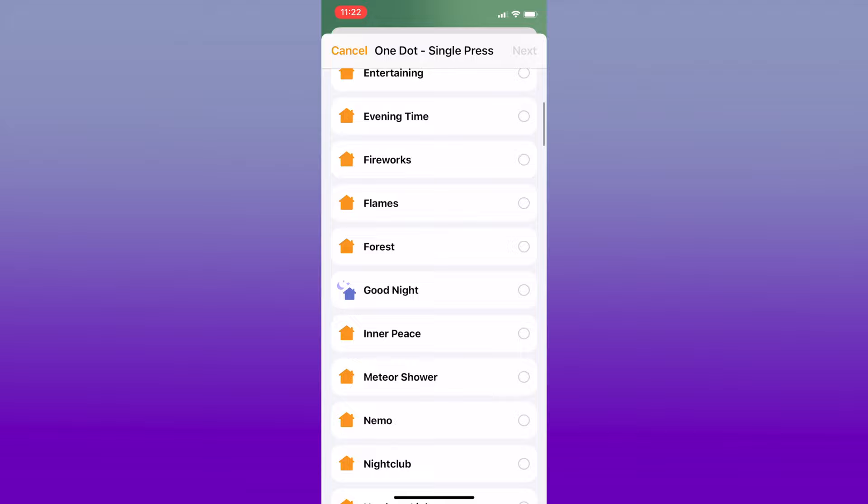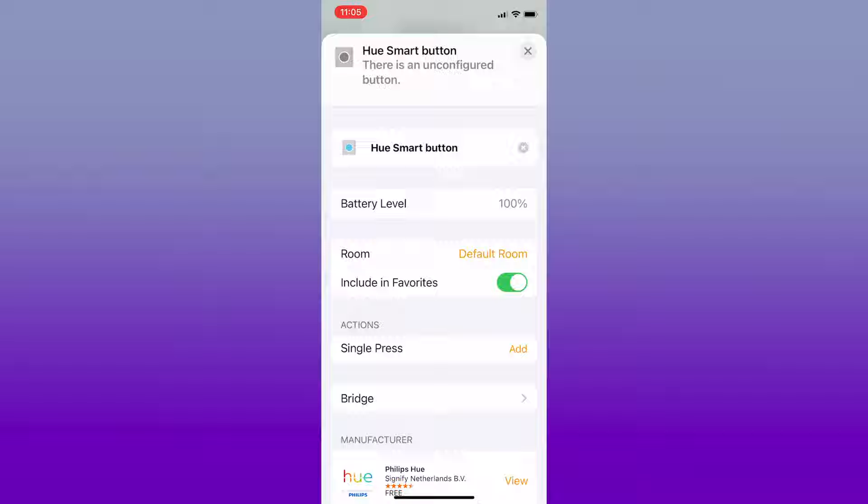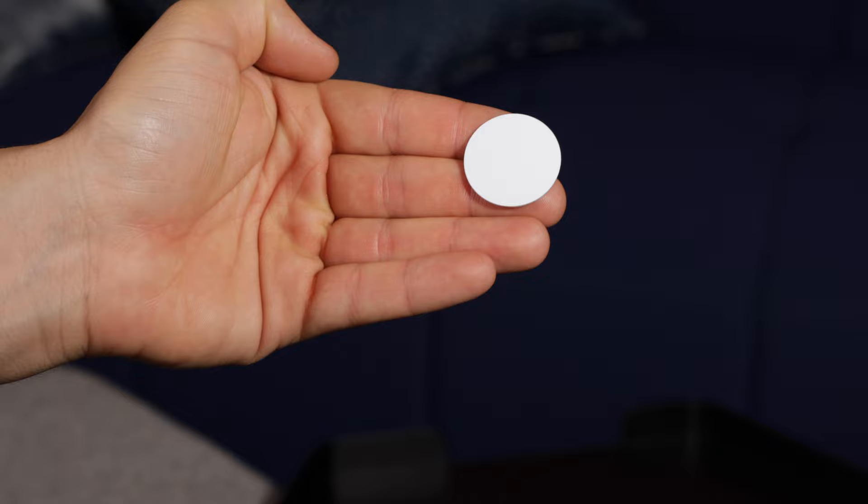From there, all you need to do is assign scenes or device controls and you're good to go. For these switches, buttons one through four go from top left to bottom right. You can also assign HomeKit scenes to the Hue Dimmer Switch and the Hue Button — the dimmer switch is similar with four controls, and the Hue Button can only control one action.